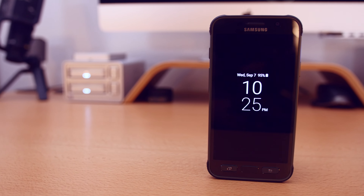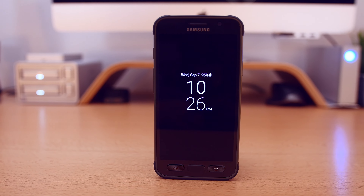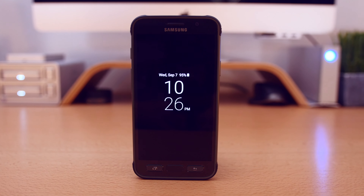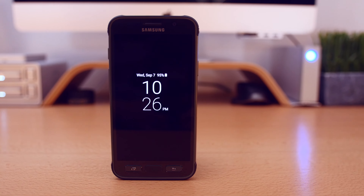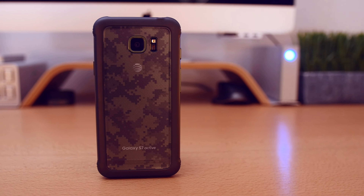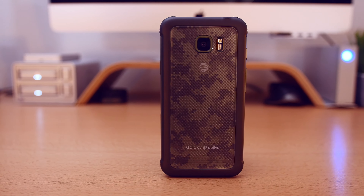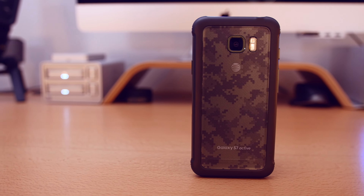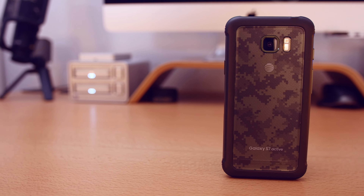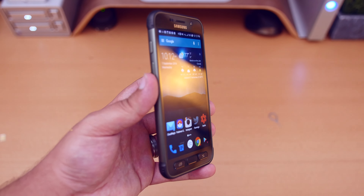So you might be wondering, why would I need to unlock my S7 Active if it already works with my network? Well, there are many different reasons why, but some of the main reasons being that unlocked phones have more resale value because anybody with a GSM network can buy it, and not just those who are on the network that the phone is tied to. The S7 Active is an AT&T exclusive phone, so if you want to use this phone on T-Mobile, you will have to unlock it in order to do so.